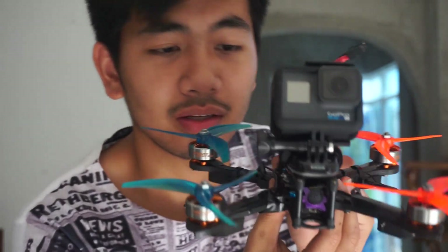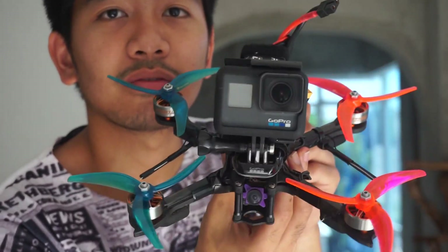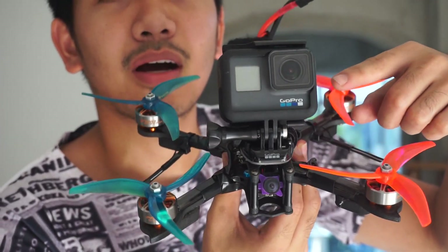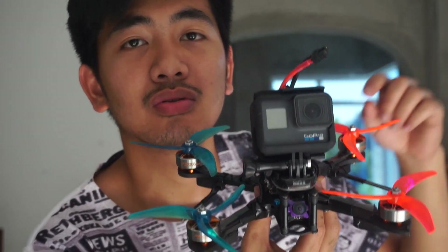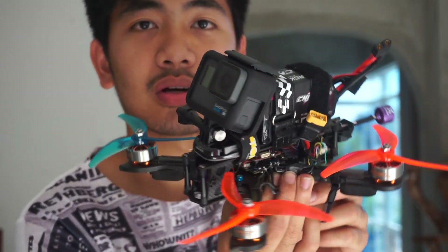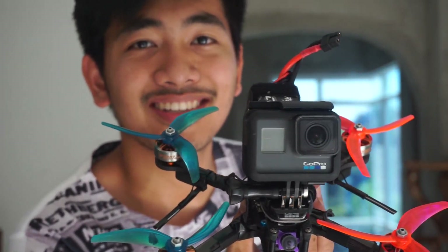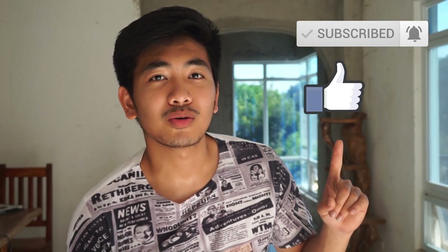This is the final product. I'll be using it for cinematic FPV — the GoPro on it is brand new, so I'll be releasing a video with footage soon. I hope you enjoyed this. Don't forget to click subscribe and like if you liked it. This is your boy, KCFPV.